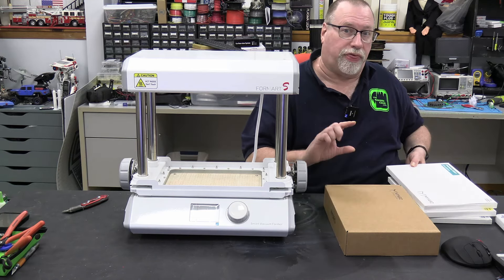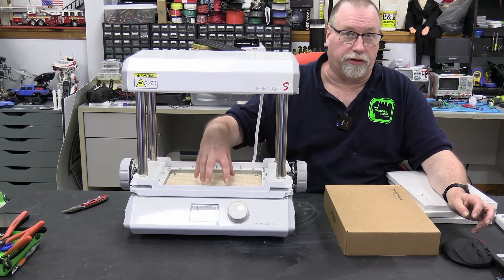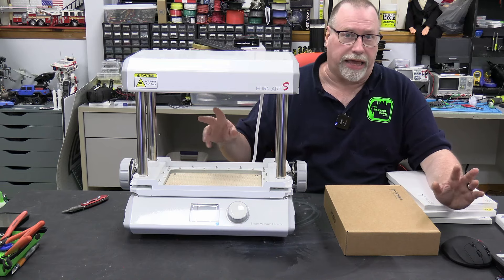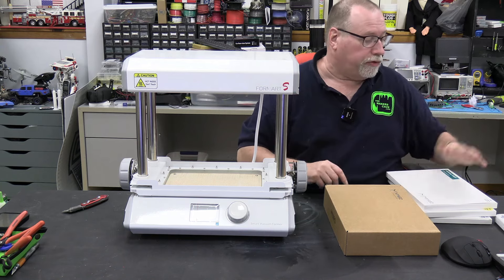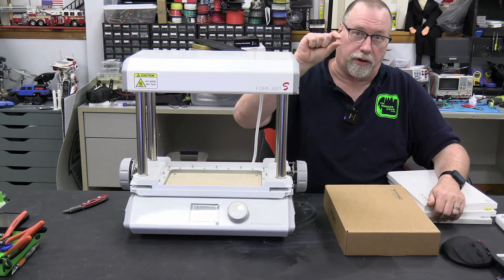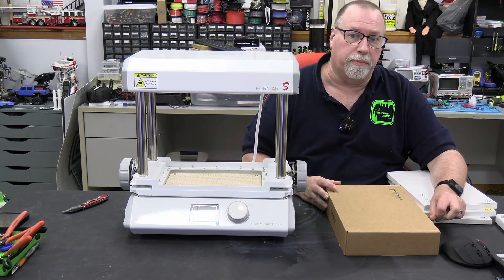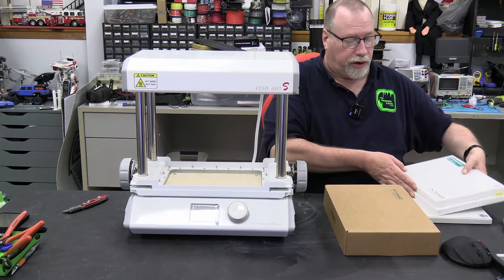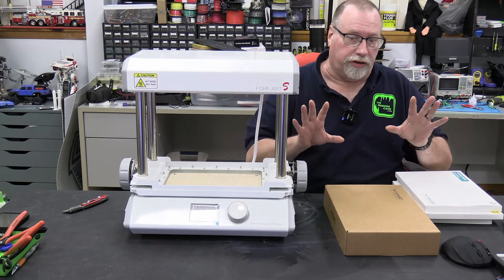Now, as the sheets get thicker, it's harder to grab the detail on the original item that you're trying to vacuum form. So depending on what you want to do — using candy molds as an example, it's just a simple shape, so you can use some of your heavier or thicker sheets. Whereas if you're doing something like a model or a piece of jewelry, you're going to want to use something really thin so when that vacuum pulls it, it captures all those details.